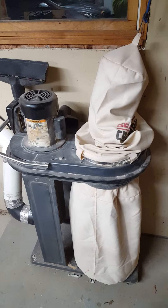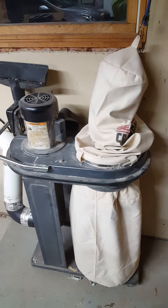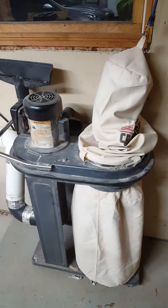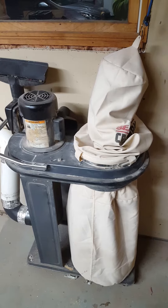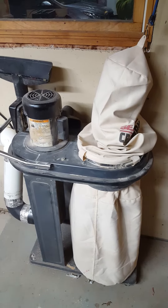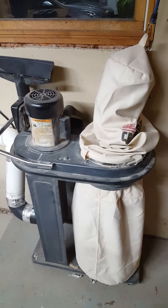This is a 1 horsepower Craftsman dust collector I had hooked up in my old shop with a 4 inch sewer pipe and connectors to cross the garage and all over. So it was pretty effective.